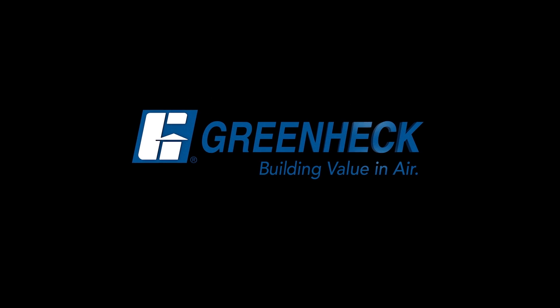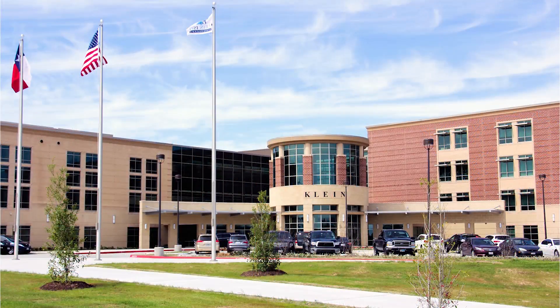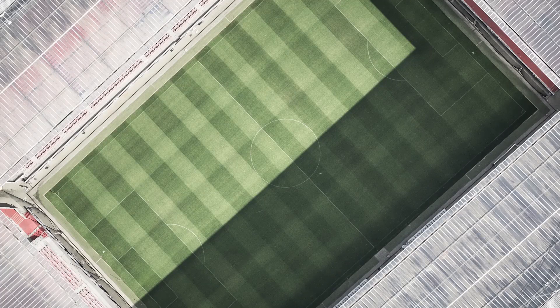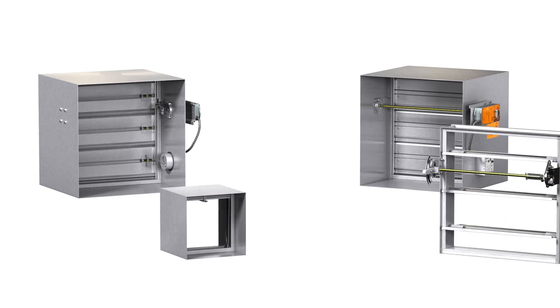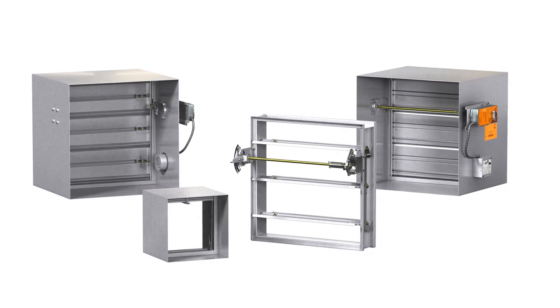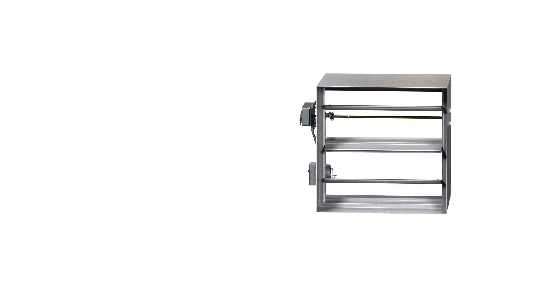Greenheck — building value in air. In this video we will cover the requirements for properly installing a Greenheck combination fire smoke damper as detailed in our UL 555 approved installation instructions. The installation elements covered apply to all Greenheck fire dampers and combination fire smoke dampers, except for those specifically designed to be mounted outside the plane of the fire-rated barrier. We are using the model FSD-311, a combination fire smoke damper, for this video.